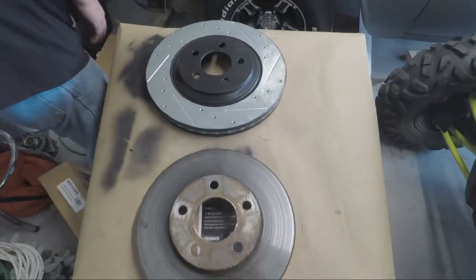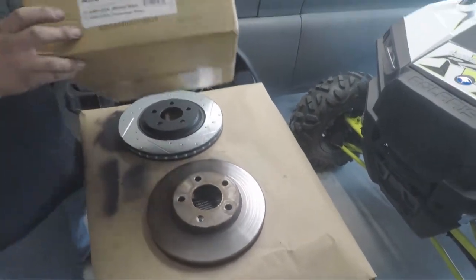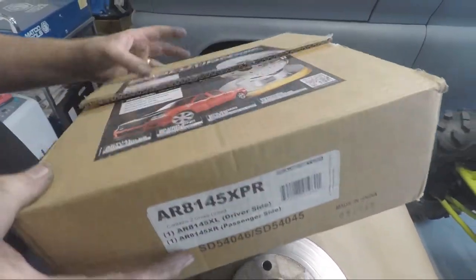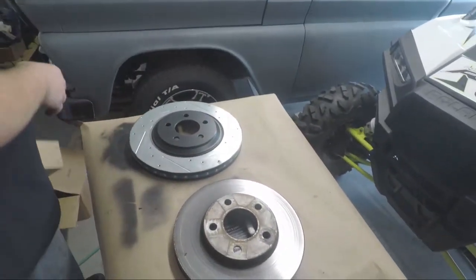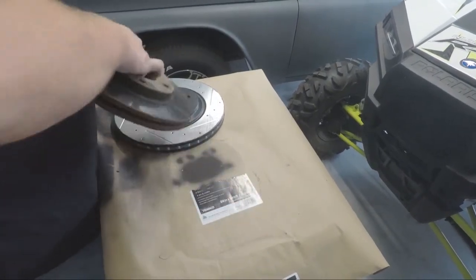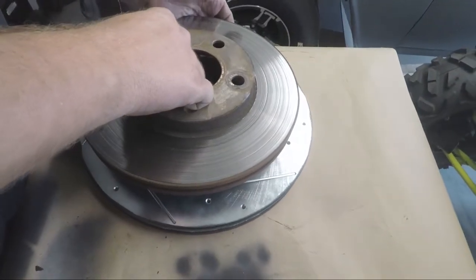Drilled slotted rotors — these are our Power Stop brand. They come in a kit. There's your rotors. Just a good comparison here. Look at that guys, no comparison.